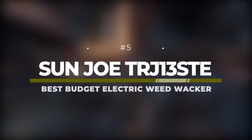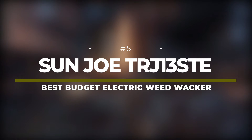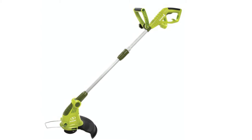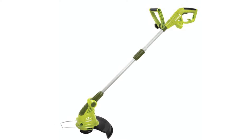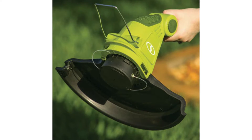Number 5: Sun Joe TRJ13STE – Best Budget Electric Weed Whacker. At just $30, the Sun Joe TRJ13STE is a bargain electric weed eater. It does have less power than the other models on this list, so it's not best suited for tough weeds and overgrowth, but it is light and easy to use, so perfect for lawn trimming.